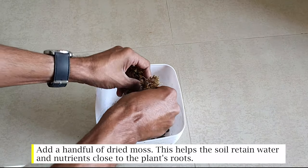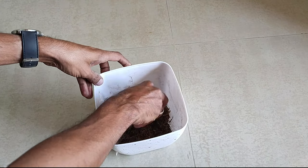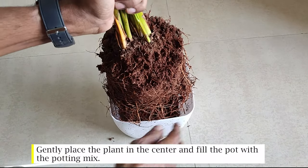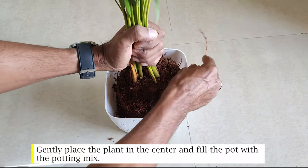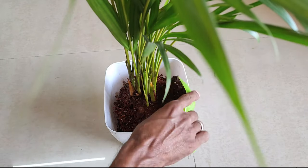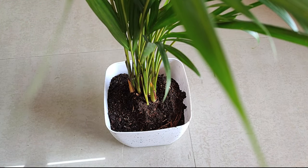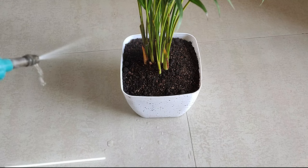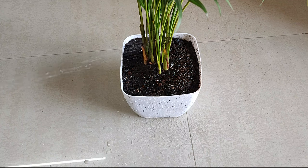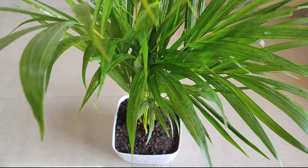Add a handful of dried moss — this helps the soil retain water and nutrients close to the plant's roots. Gently place the plant in the center and fill the pot with the potting mix. Finally, water the plant thoroughly.